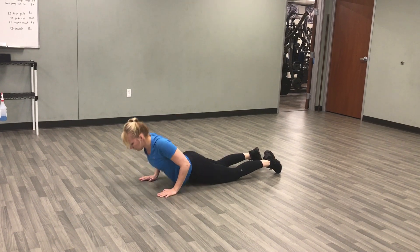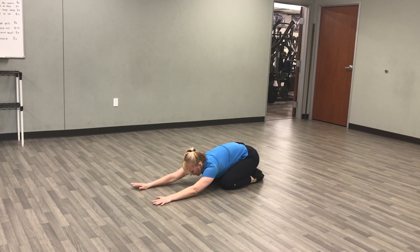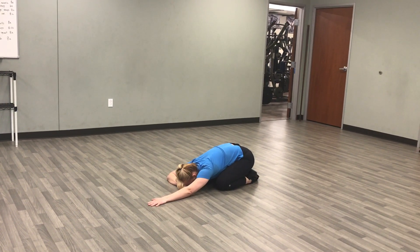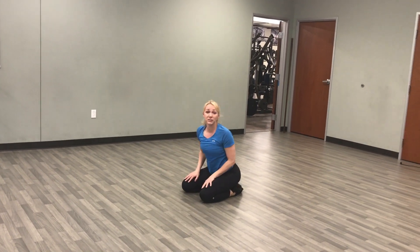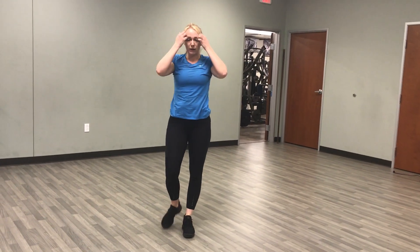And then the last thing you'll do is push back onto your knees for a child's pose. Exhale here. Inhale into your belly. Exhale. And there you have it — you are done. You can add more reps to this, or you can add more rounds. It's just a great little no-sweat thing to get you started.